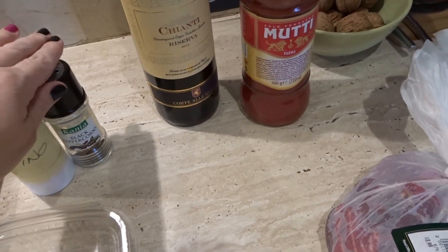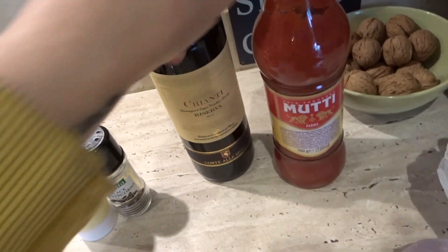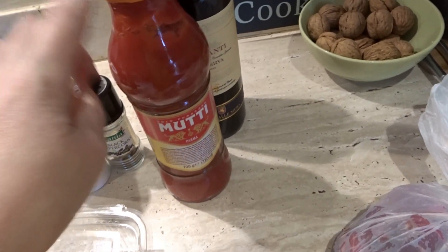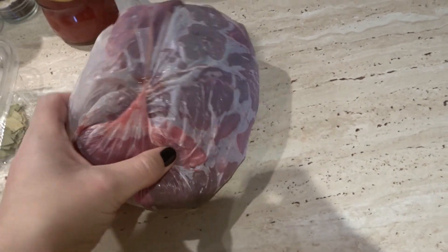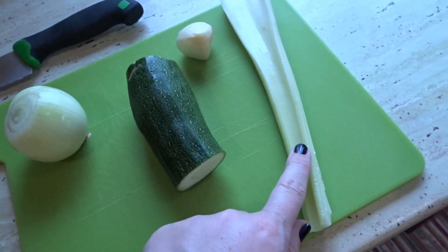Salt and pepper are essential to all Italian food. We've got a bottle of red wine, and then we've got passata that's going to be the base for the sauce. We've got the steak pieces bought yesterday, and the vegetables are onion, courgette, garlic, and celery.